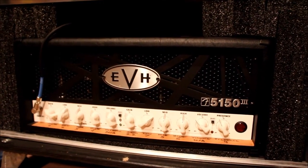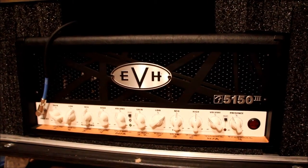Now that we've got setting up your noise gate covered, let's learn how to properly adjust it to your liking. For this demonstration, I'm going to be using my EVH5153, which is a very high gain amplifier head.